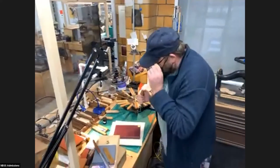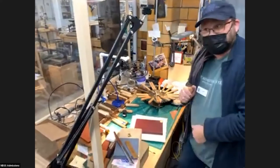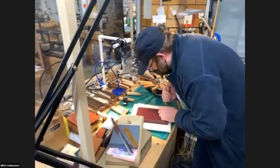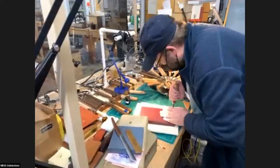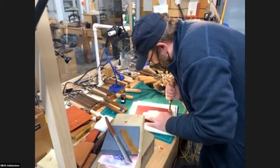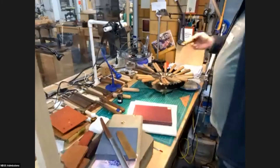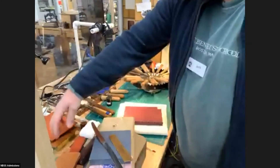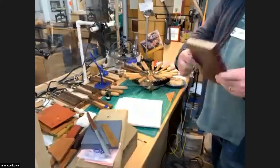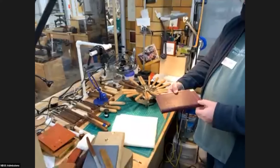We'll find out in a moment here, but what I'm going to do is put this right back in that impression that I made before and hopefully get the gold to stick. Find out here in a second. And you have — this is done after the book is bound? Yeah, the book is already bound in boards.